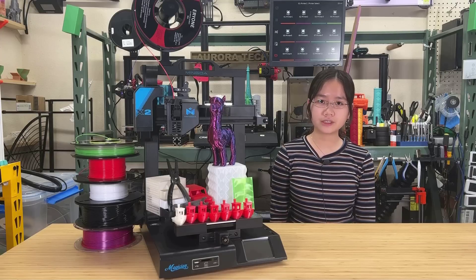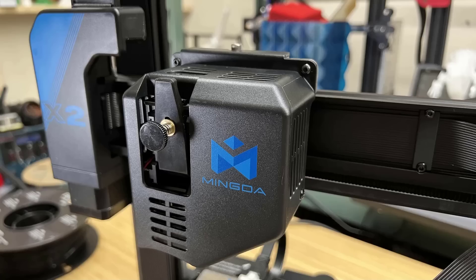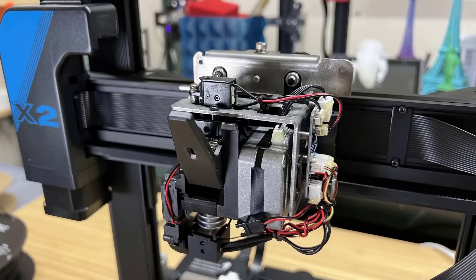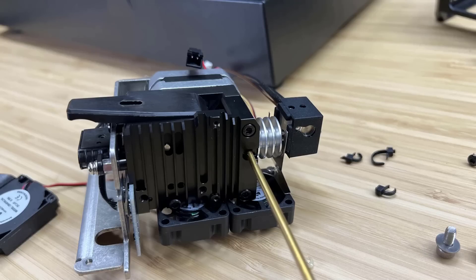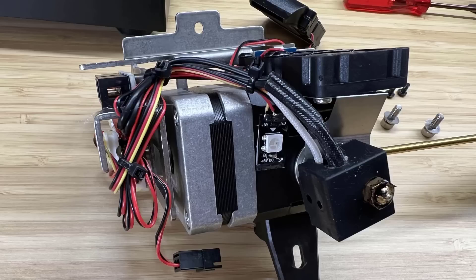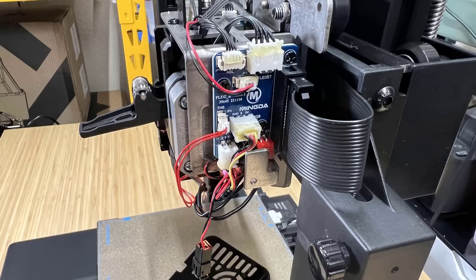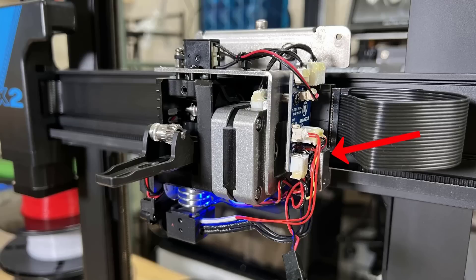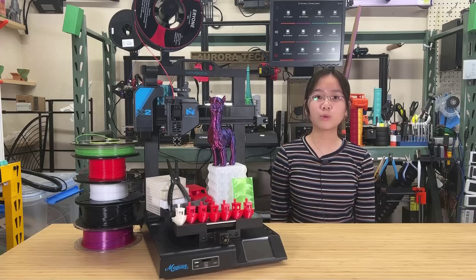Number two: the quick-swap hotend. While it is indeed swappable, I wouldn't call it a quick-swap hotend. To access it, you need to unscrew three screws to open the cover, and then remove two more screws to detach one of the part cooling fans, as the fan is blocking you from accessing the set screw for loosening the hotend. Additionally, the stock hotend uses three zip ties for cable management. The position of the breakout board is also inconvenient for removing the heat cartridge cable. So the process of switching between hotends may take longer and more steps than you would expect from a quick-swap hotend.